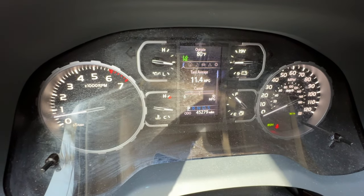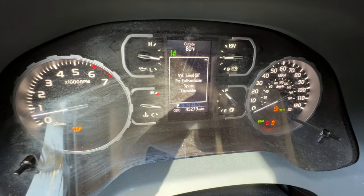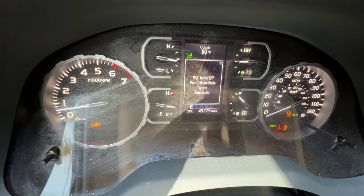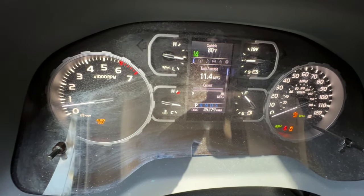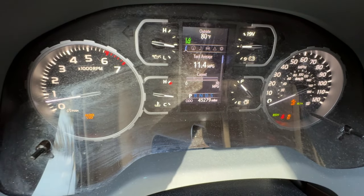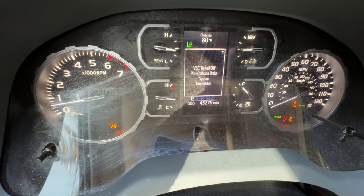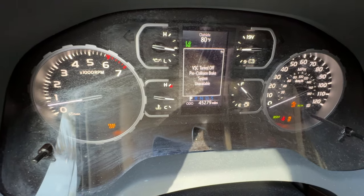Everything goes out. And now — yeah, it said right there: VCR turned off, pre-collision. We can see that. And now here we go to the third press, holding. Everything goes off. We get information in the middle again, and traction control is off on the left.